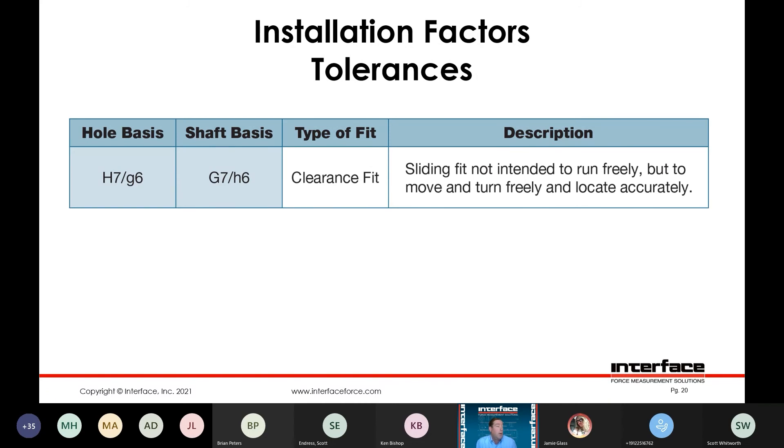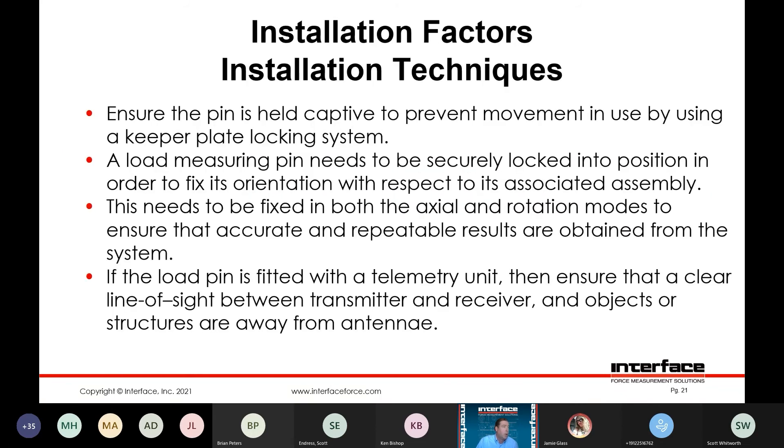The H7G6 fit is defined as a clearance fit — a sliding fit not intended to run freely, but to move and turn freely and locate accurately. You want to make sure that the pin is held captive. Keeper plates are used pretty commonly, as well as other alignment features such as flats. Needs to be locked into position — if you have some variability in the loading alignment or if the pin is loose and has the flexibility to rotate or move axially, you're going to see some impact on your repeatability specifications. If using a wireless telemetry device, always make sure there is a clear line of sight to the receiver module.